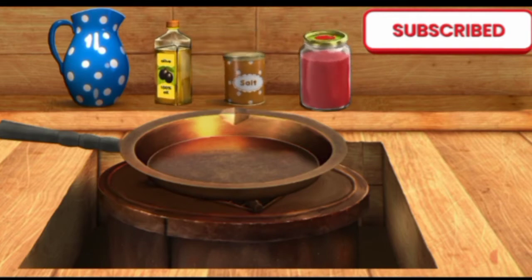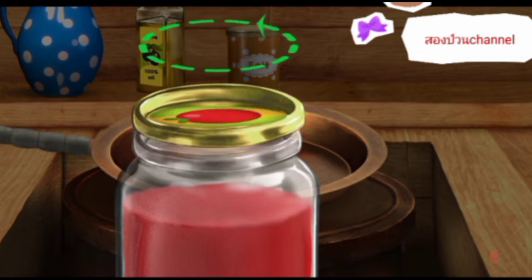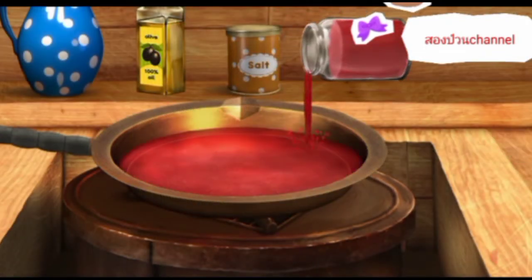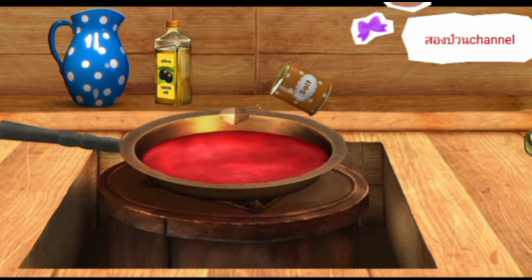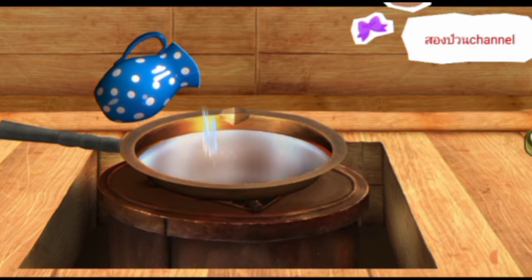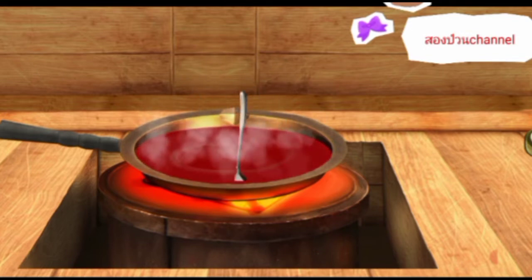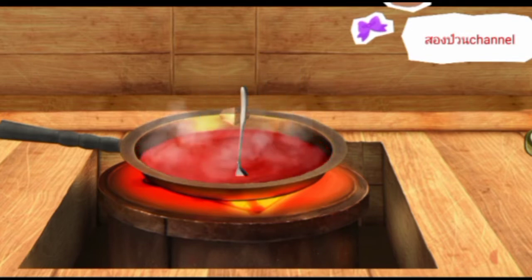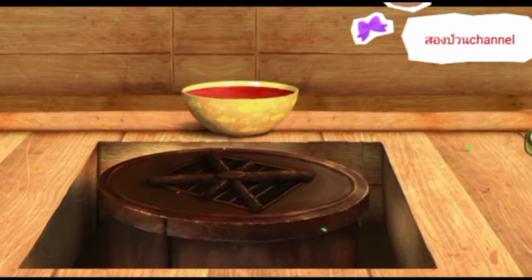Prepare some sauce for our pizza. Now mix the sauce. Hurrah! The sauce is ready.